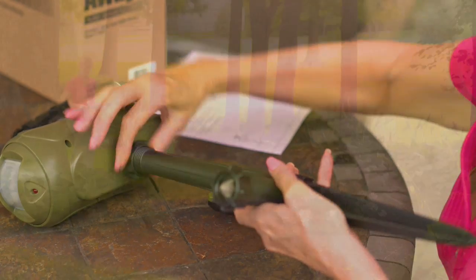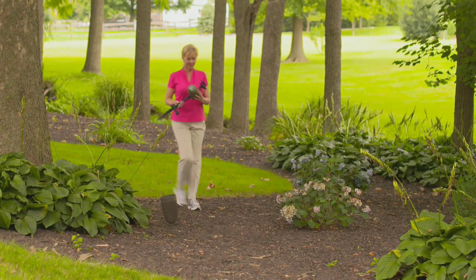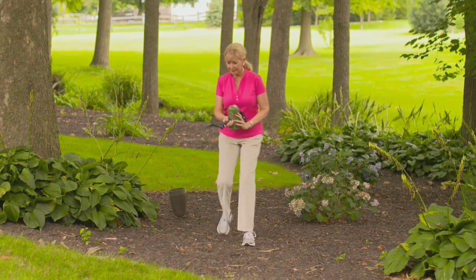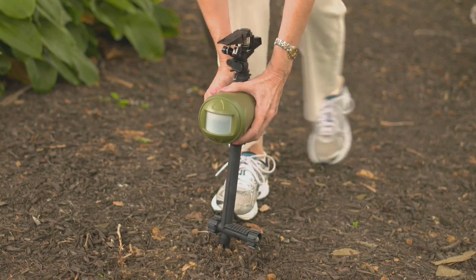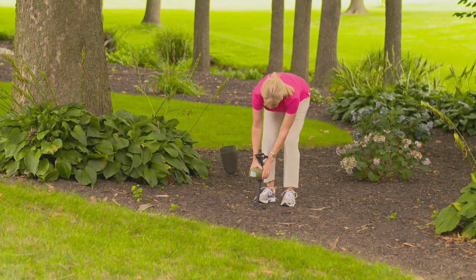Take the two stake pieces and assemble them, then attach the assembled stake to the bottom of the main unit. Place the unit into or next to the landscaping you want to protect, with the sensor facing the direction where the animals are approaching. Push the Hydro Remote into the ground.